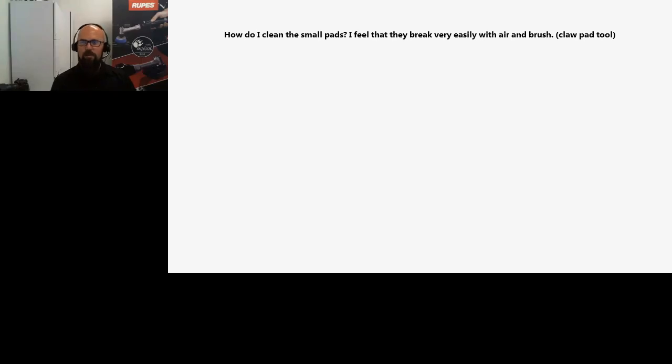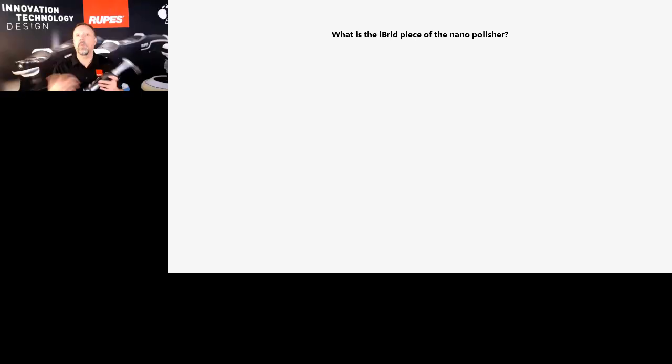This comes up from a number of people — the biggest confusion seems to be with the name of the tool: the Bigfoot Nano with Hybrid Technology. They want to know what part of the tool is actually the hybrid part. The hybrid speaks to the power platform of the tool. The tool's name is nano, but the hybrid power part is the power platform — specifically the ability to choose between battery and corded power. That's the hybrid technology being referred to. A lot of people refer to the whole tool as 'the hybrid,' but it's really the nano with hybrid technology.